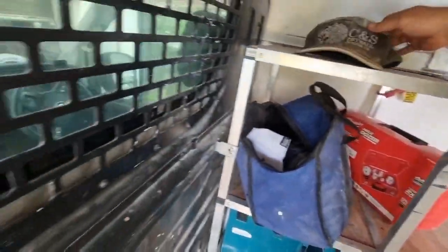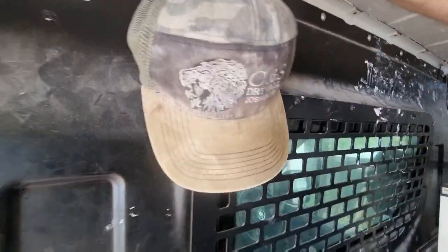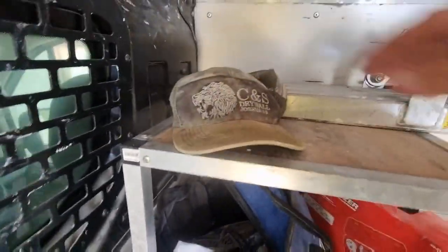Let's show what we got in the drawer. We've got CSL Drywall — this hat goes around with us everywhere. This should be hanging up over here somewhere for the boys, we'll hang it up later. Graco sprayer, just had the pump replaced.